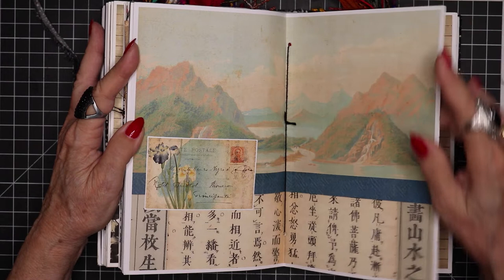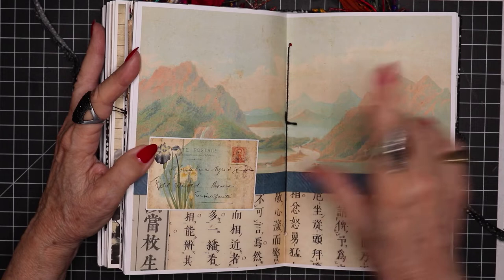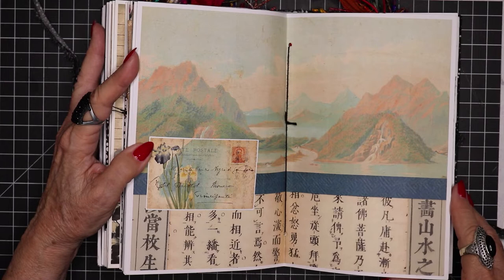In the art world we call that a diptych. A diptych is where you have an image that continues on the second panel — they're in two different frames but the image itself continues. And now we're on the back side of signature two and we have another flip-out.